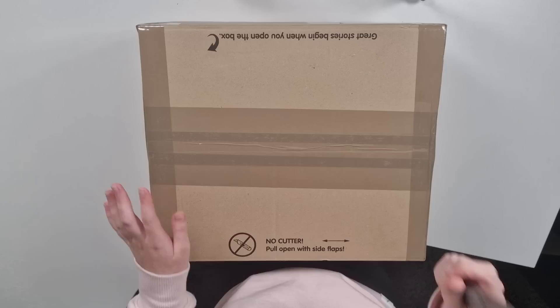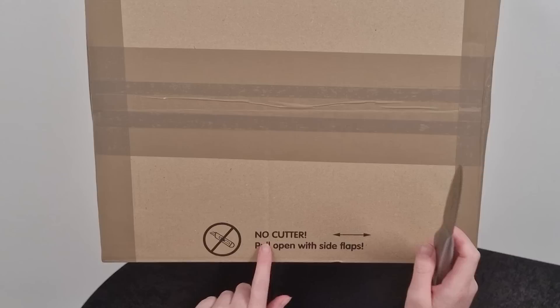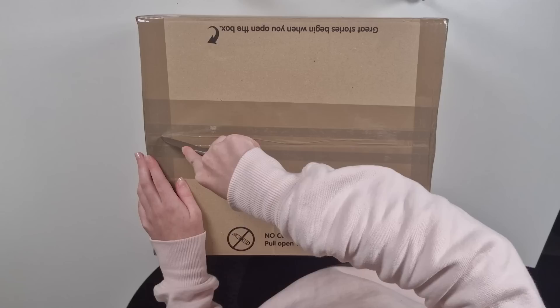Anyway, here's a knife — this is what I'm going to be using to unbox this. Would you look at that, we've got two camera angles going: my face cam and the box cam, so hopefully that works out. I am terribly sorry if this video is a bit all over the place, because again, first time. We're going to go ahead and jump straight into the box cutting, which I'm a bit nervous for because it says no cutting — it says pull open with side flaps. But I'm a rebel.